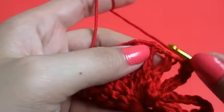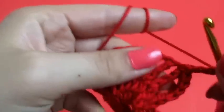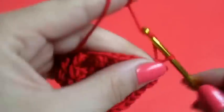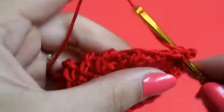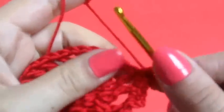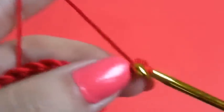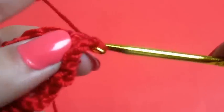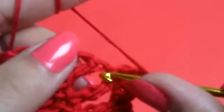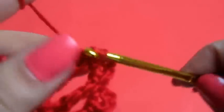So now we will do a single crochet into our next space, we will chain three, and we will do a single crochet into the same space. We will repeat this — one, two, three — and single crochet into the same space. This is our last row and we will repeat this throughout the row.